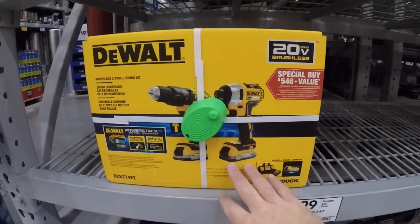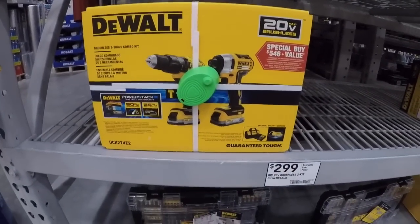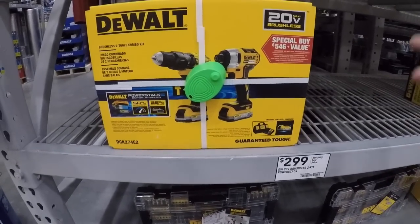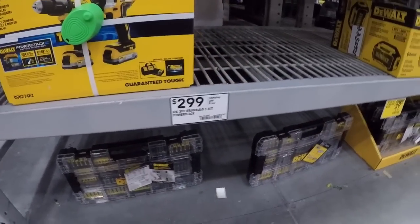Or you get the 20-volt brushless two-tool kit — the hammer drill and impact driver — for 300 dollars, and you get one of those for free. It's like you're getting two PowerStack batteries. I do like the PowerStack batteries — they got a nice rubber bottom, nice non-marring non-skid surface. They are coming out with or have come out with the five amp-hour battery. I do like these batteries.